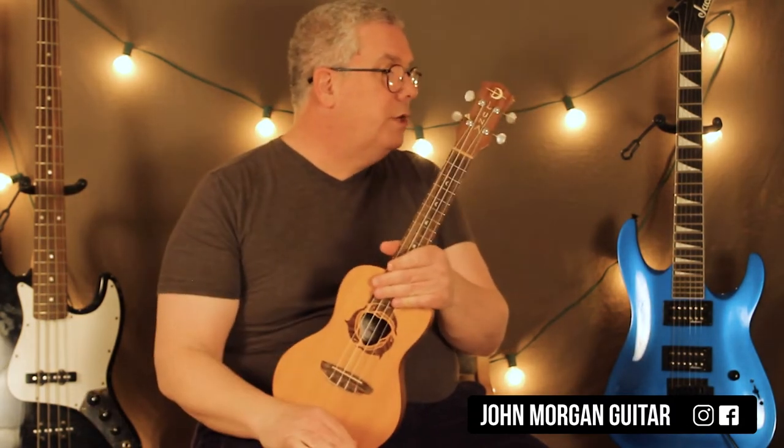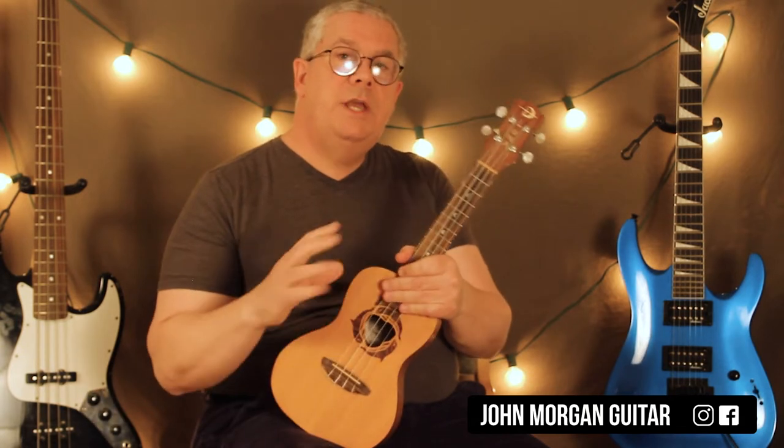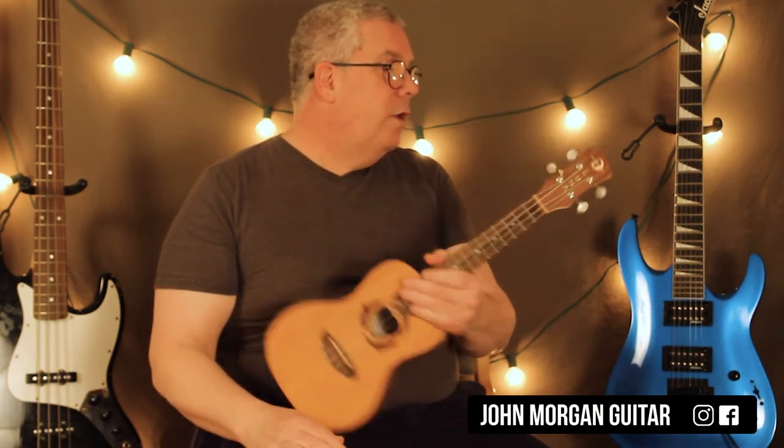Then you go back and do the C minor part again — we're calling that the verse — and do that all again. And then the chorus again: 'We Don't Talk About Bruno,' that A-flat to the G eight times each. Now you're off to the bridge.